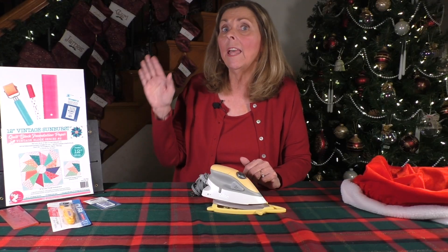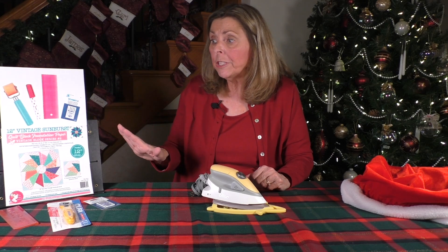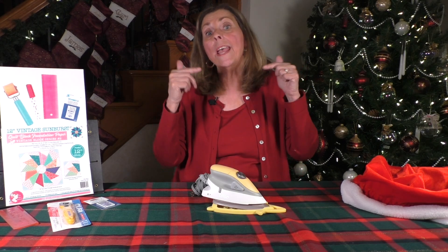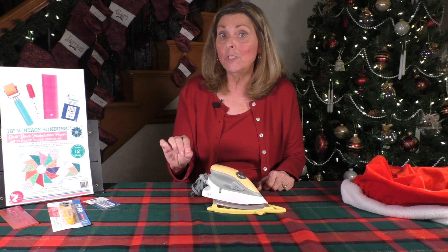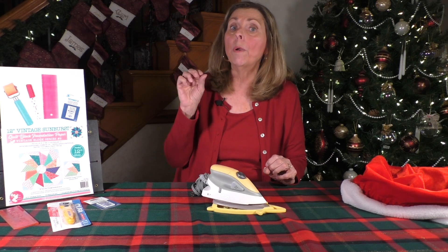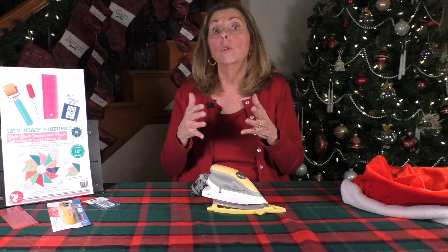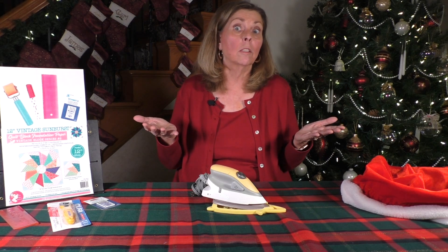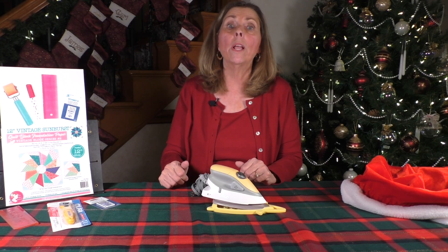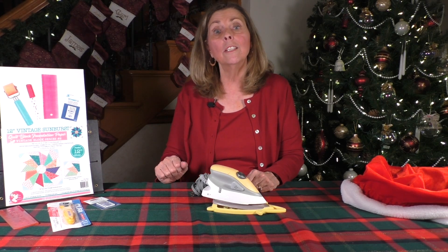If you are interested in winning the Fat Quarter Shop foundation piecing package — donated by the Fat Quarter Shop with all these great tools, in addition to those sunburst foundation papers — answer the following question as a comment to this video below and you will be entered in the drawing to possibly win this prize. The question for today is: what is your preferred method when it comes to basting a quilt? Do you stitch, pin, clip, use basting spray, or take it to the long-armer and let them do it? What's your preferred method and tell us why. We'd like to know what techniques work for you.